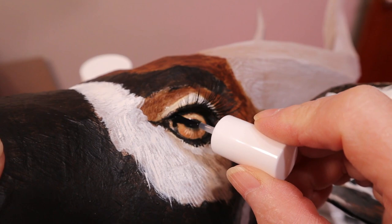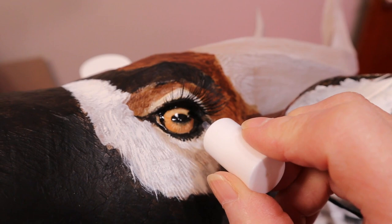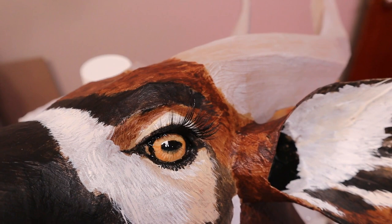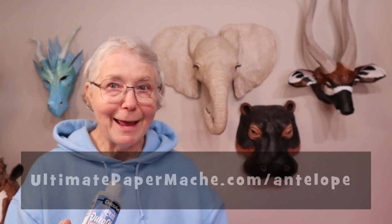The very last thing I did before putting a matte varnish on it — which I haven't quite done yet — is to put a coat of fingernail polish over those eyes just to make them really bright. This is a really nice varnish; it never yellows or anything. It's a really matte finish, so the only thing that's going to be shining on the antelope is his eyes. I think that's going to be really nice.